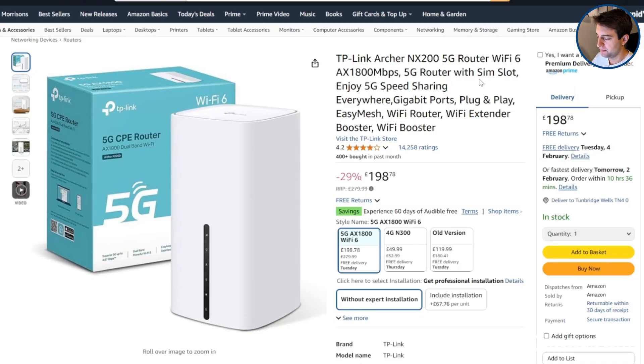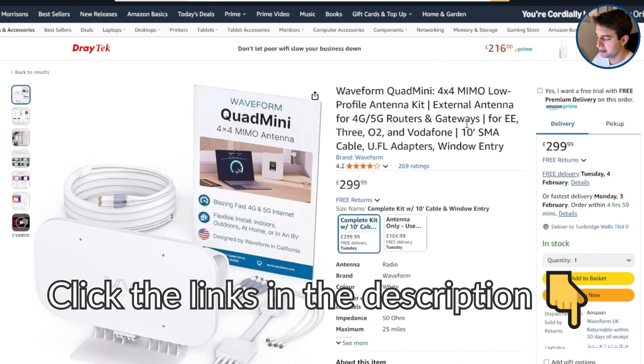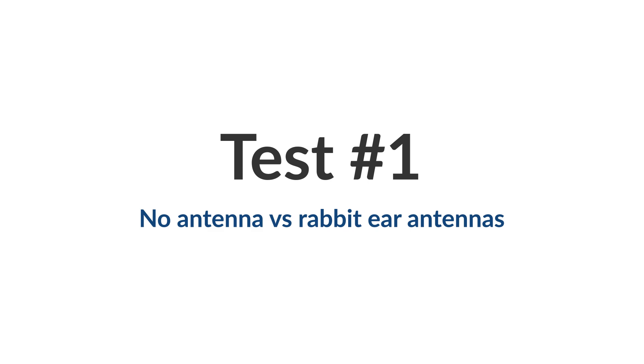Make sure to click the links in the description to the routers and antennas we've used in this video on Amazon to see what they cost at the moment. We'll be using the Three network for these tests because they have the best 5G speeds in our area, and also to ensure a fair comparison.